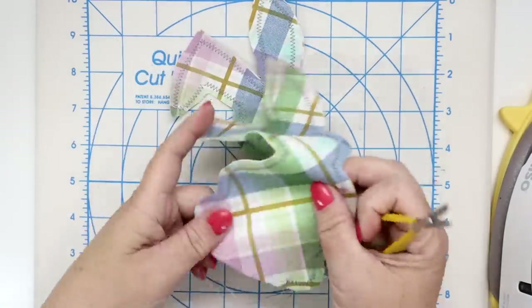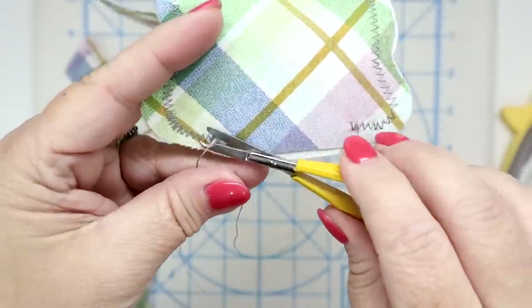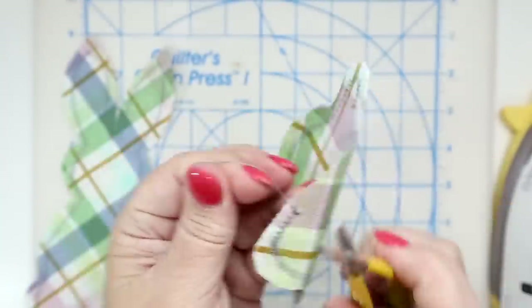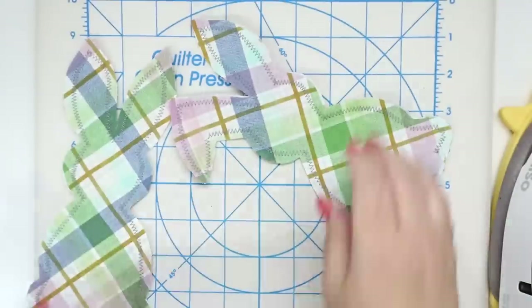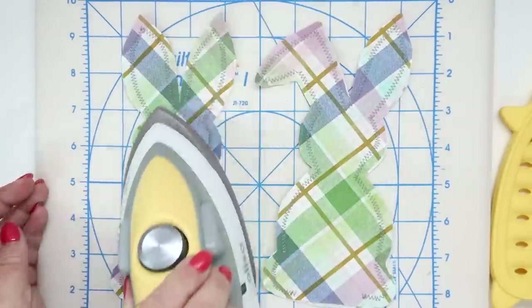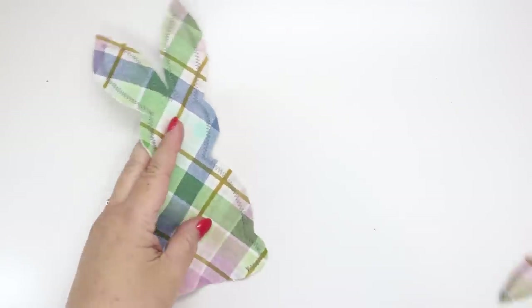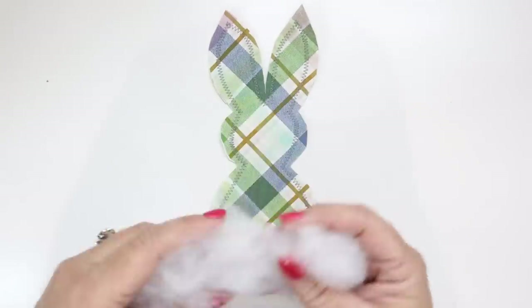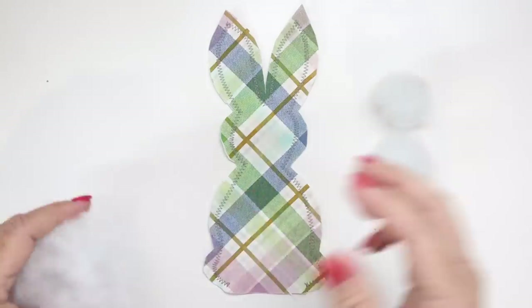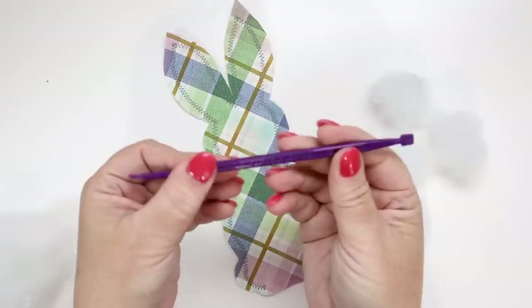Clip your threads and give your little bunnies a press. Here comes the fun part — we are going to stuff our little bunny stuffies! The thing that works best is to take some of the fluffy stuffing and roll it into tiny balls to get started.